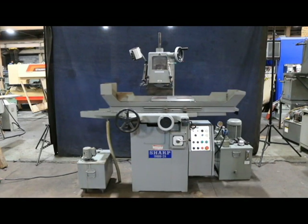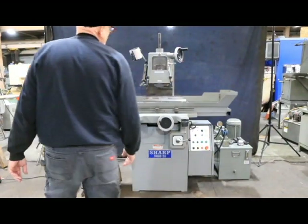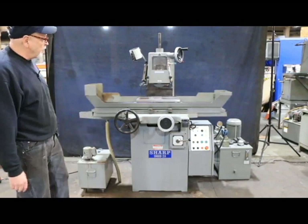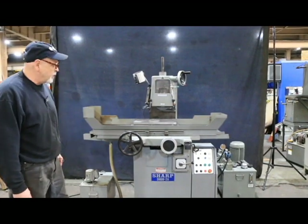You're looking at a Sharp surface grinder. This is a two-axis, hydraulic and electronic. Your hydraulic is your table movement back and forth here, and electronic is the cross-feed movement that you're seeing coming in and out.